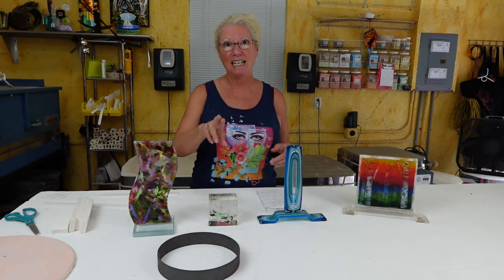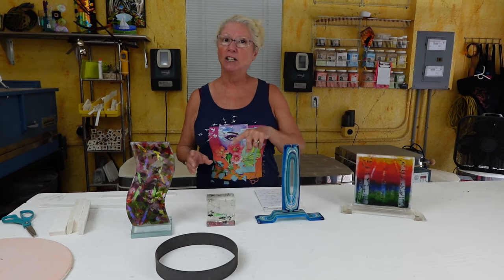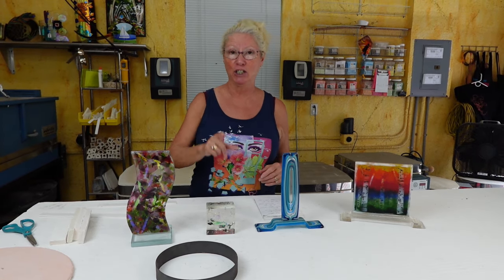We're coming up on our second anniversary and there are a lot of exciting things coming up. Last year we did giveaways to everybody; this year all the giveaways are going only to members. So you're going to want to be a member. Until next time, happy fusing.